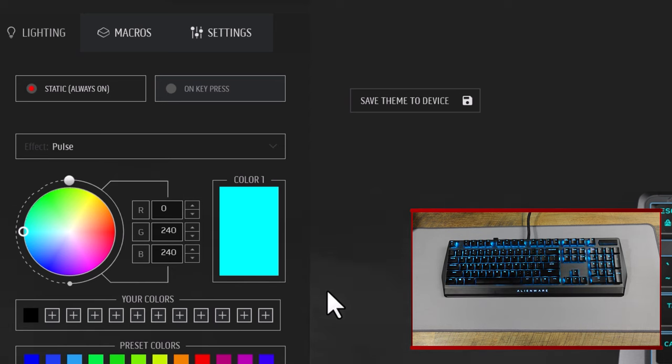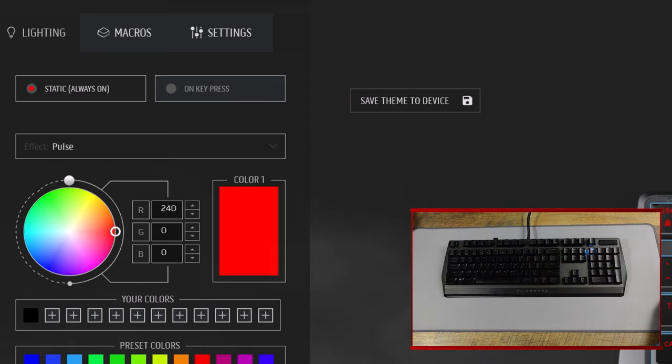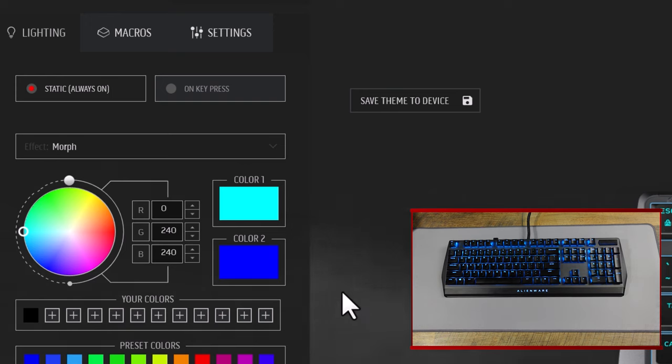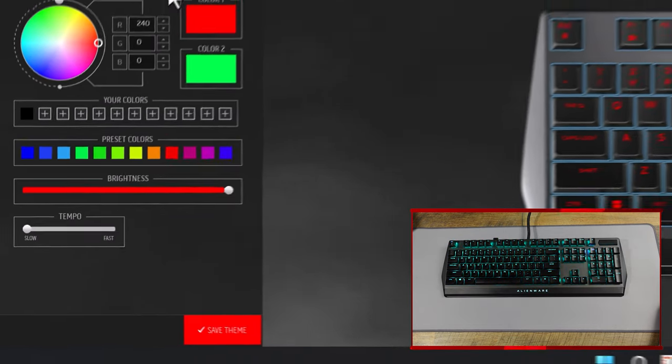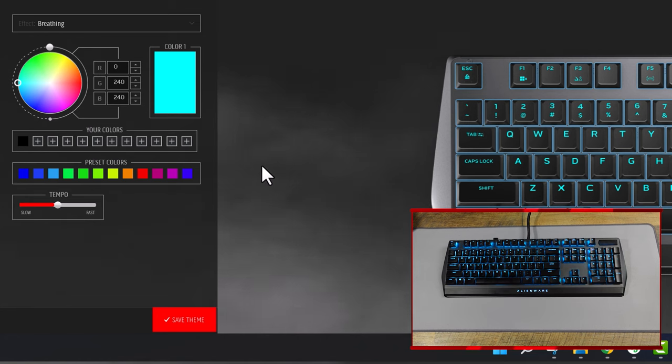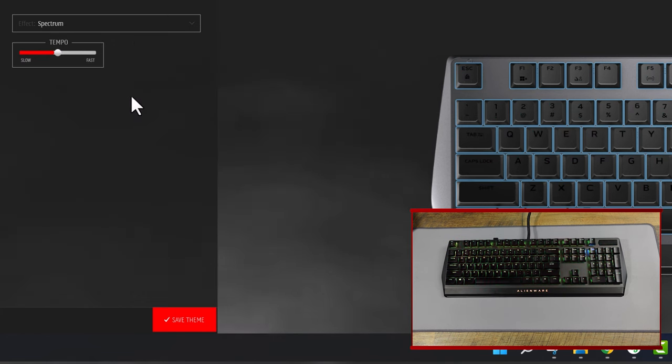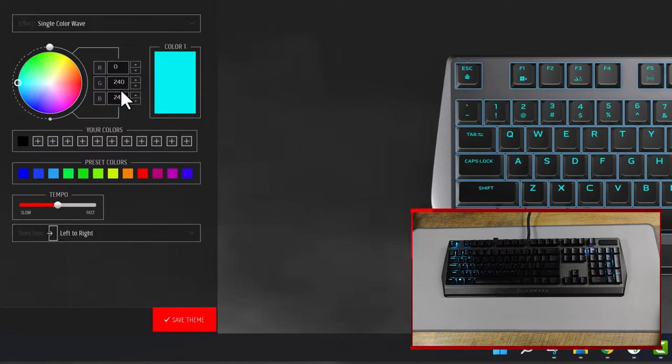If you change it to pulse, it does this little number — not bad, you can change it to any color. Morph, I think, fades between two colors — you can pick color one and color two, and it phases between them. You can change the tempo from slow to fast. Breathing is a standard RGB keyboard maneuver — just flashing colors. Spectrum I leave the laptop keyboard on. And the Alienware mechanical keyboard I usually leave on a single color wave, which is cool.